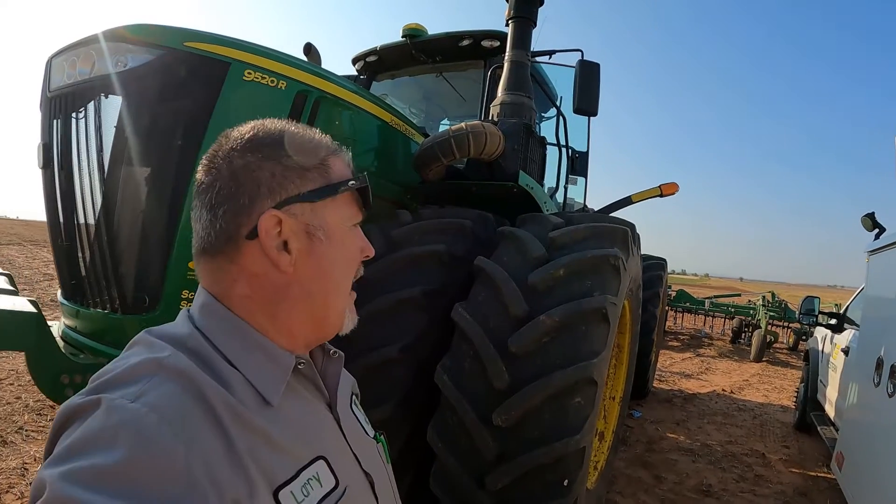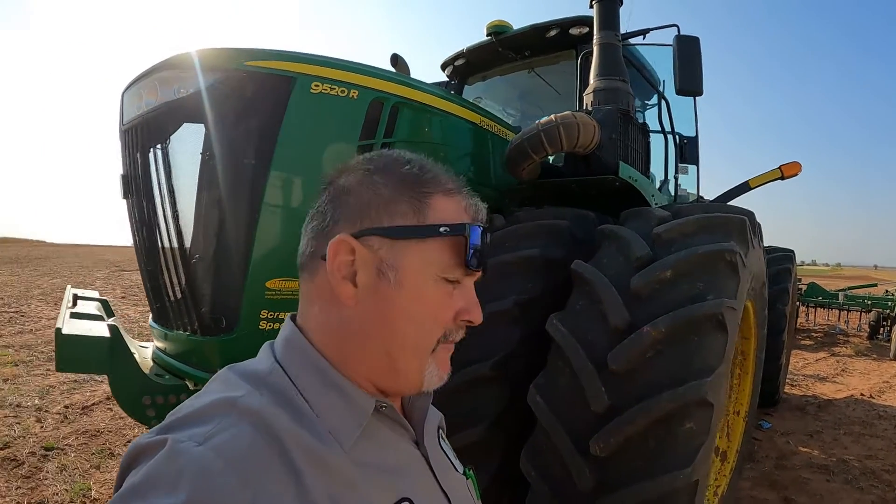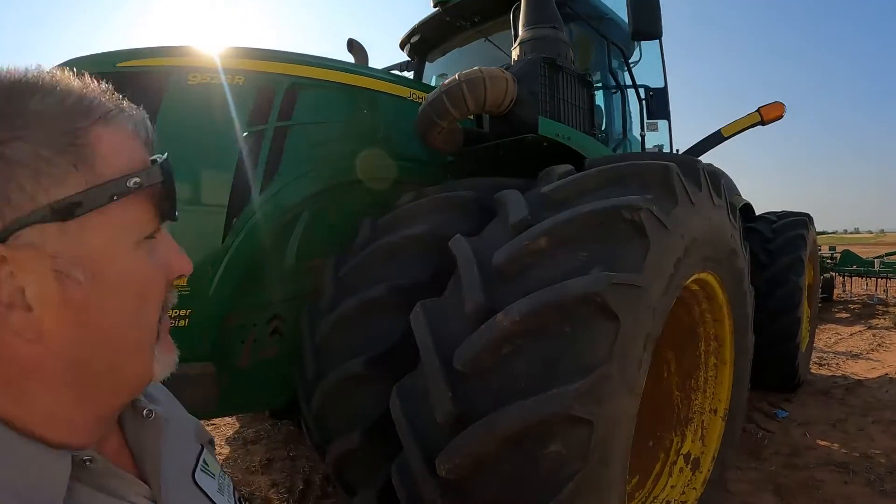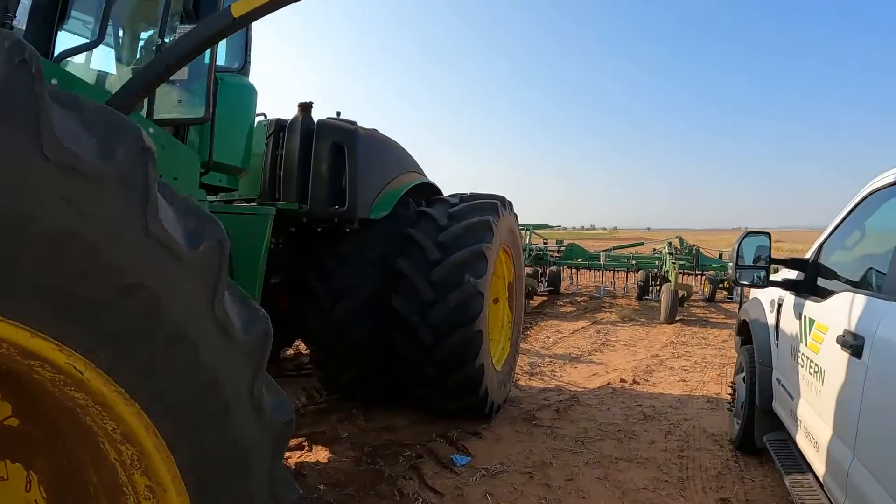We're going to run it a bit to make sure the ECU code with the differential pressure sensor is resolved. We've been plowing here with the 9520R for about 30 minutes, and everything seems to be normal. It looks like the ECU 3251.04 differential pressure code for the DPF is resolved.